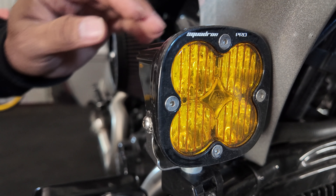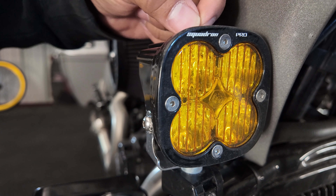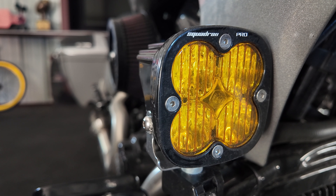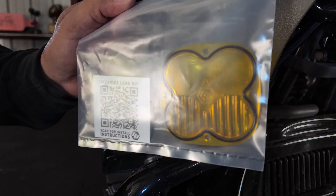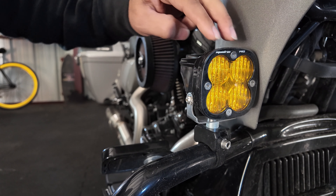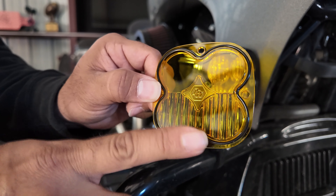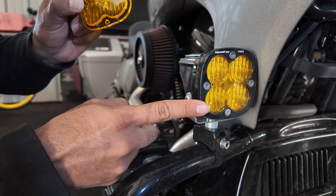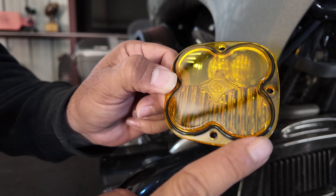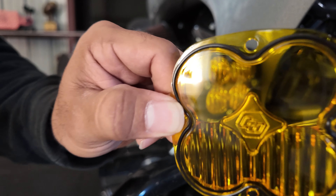While we're down here, I want to cover some lens options. As you can see, the lens currently on the Squadron Pro provides a beam pattern that spreads to the left, to the right, and gives you more of a spread-out, foggy look. I'm going to be replacing this lens with this one because, although I like the spread-out pattern, I also want the two top ones to give me a straight beam pattern. So I took it out of the bag, and as you can see, the bottom still has the same spread pattern, but the top one is clear. What that does is give you two beam options — you still get the spread pattern, and you get the spotlight pattern.